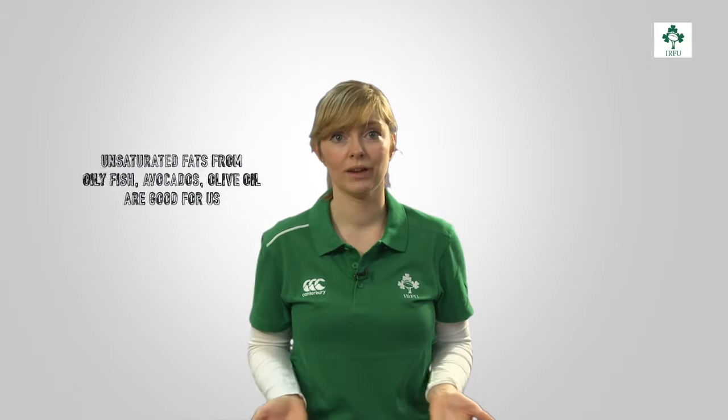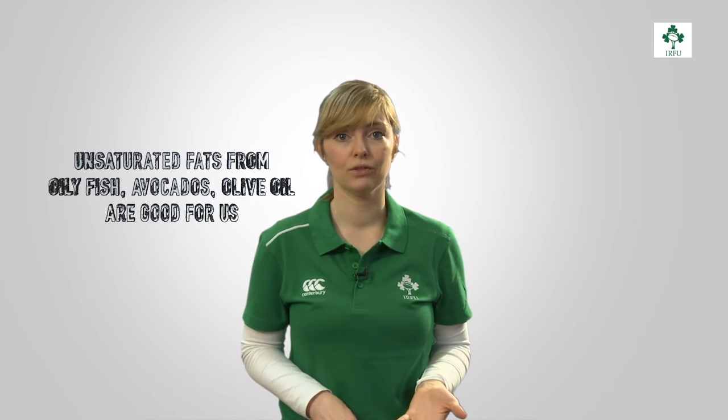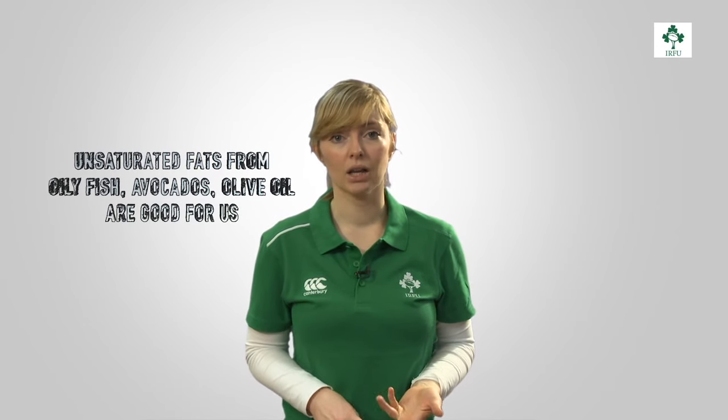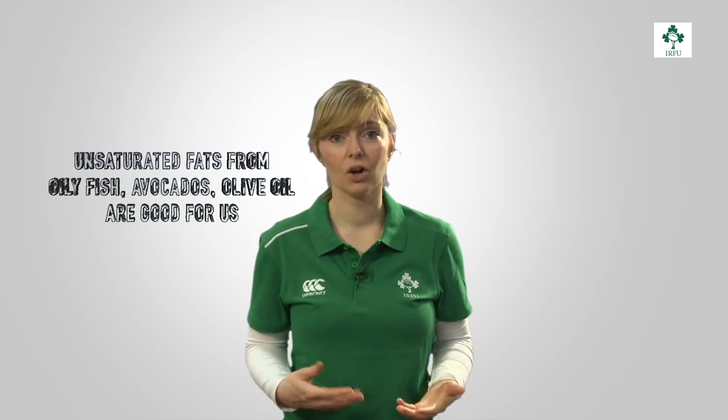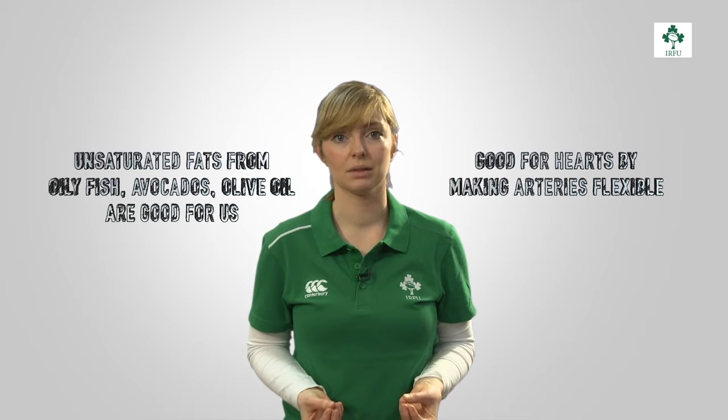Not all fats are bad — in fact the opposite is true. Unsaturated fats from oily fish, avocados, olive oil, nuts and seeds are all really good for us. They're good for our hearts because they help our arteries to be flexible.